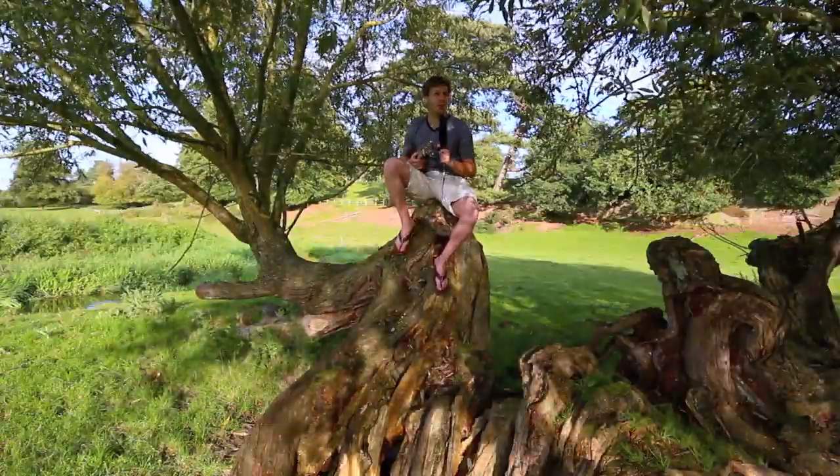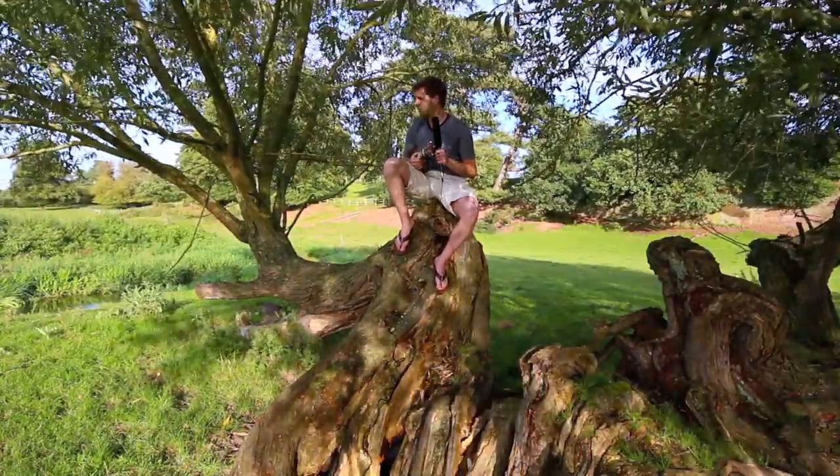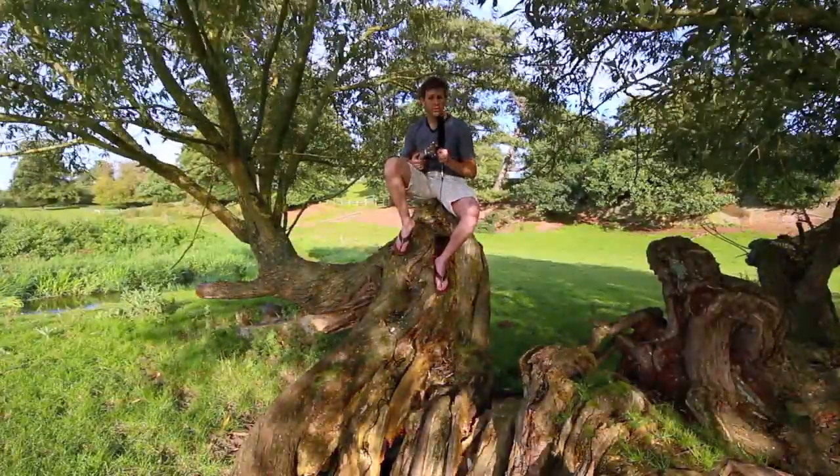Welcome to the willow tree behind my house. It's a lovely afternoon, the sun is out for once. We've got the little stream running past us here, and we're sat in a willow tree because I want to talk about rooting hormone.